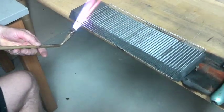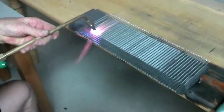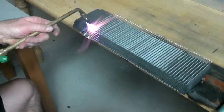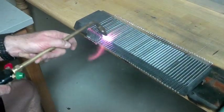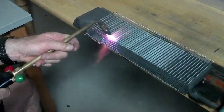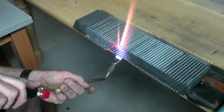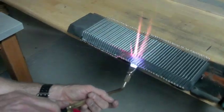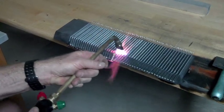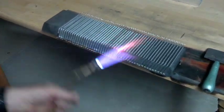I'm going to do the bend. Fire polish to the back side.